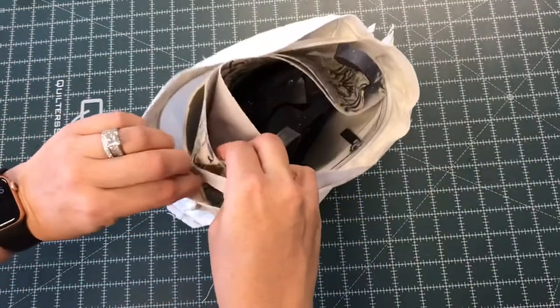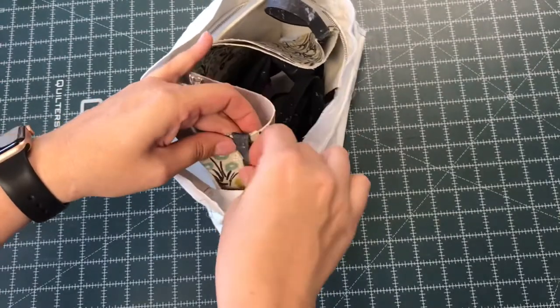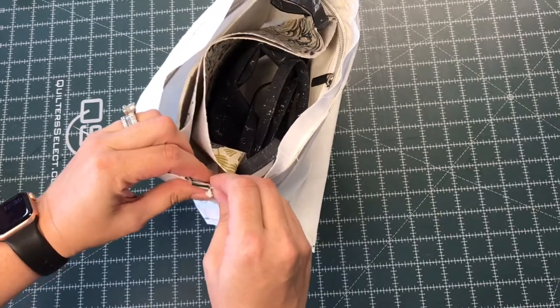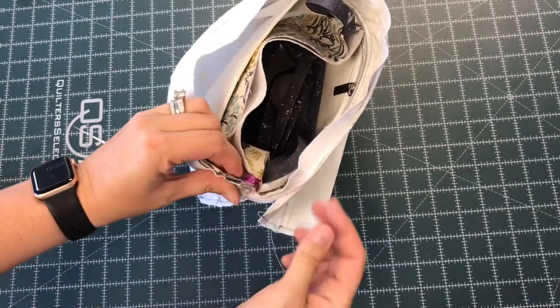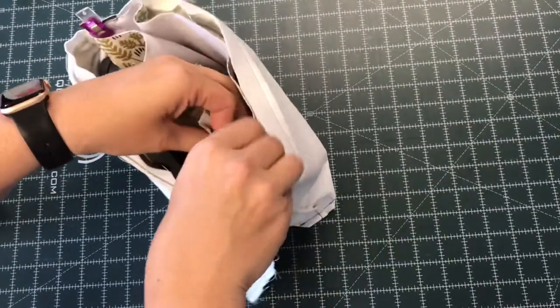I'm going to line up the side seams and add a clip. I like to nest my seams, and in this case, I actually push them in the same direction to eliminate some of the bulk next to the handle. Then I added a clip. I'm going to the other side and I'm going to do the exact same thing, pushing the handle down and trying to keep it as straight as I can.